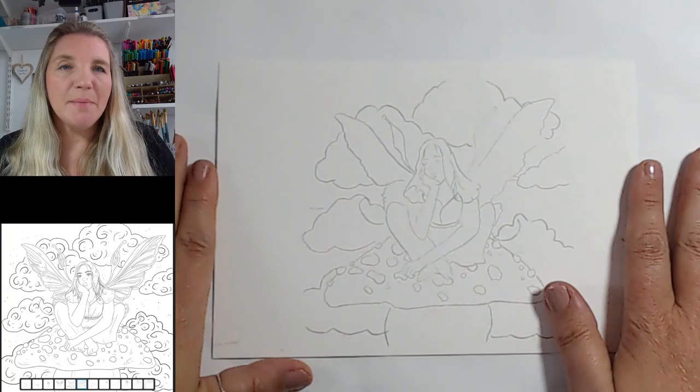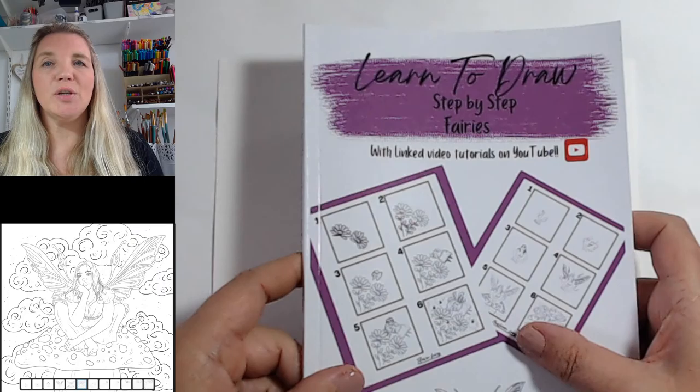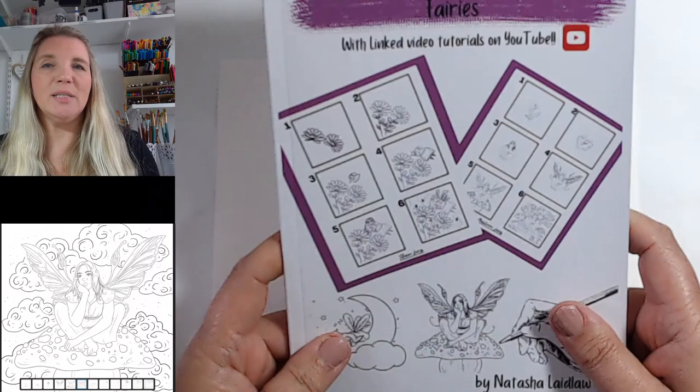Hi everyone, thanks for popping through to this video. My name is Natasha and I'm from Heart and Design. Today we're going to watercolor paint this beautiful mushroom fairy. She comes from my book called 'Learn to Draw Step-by-Step Fairies' — that's for this month, which is October 2022.